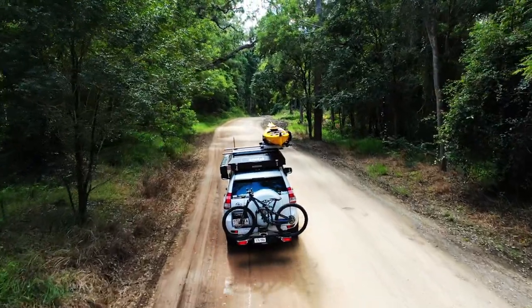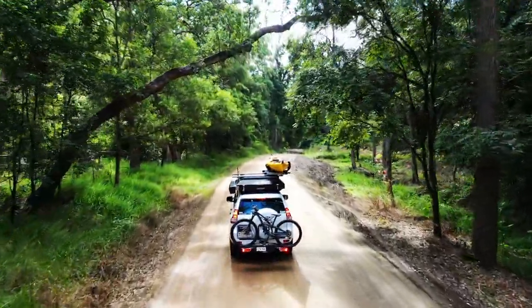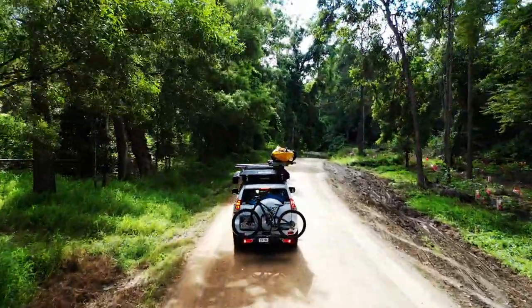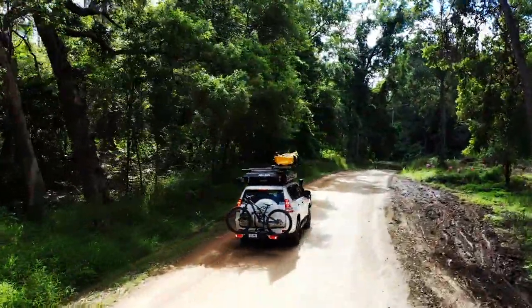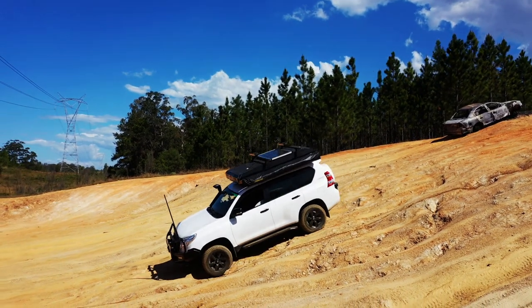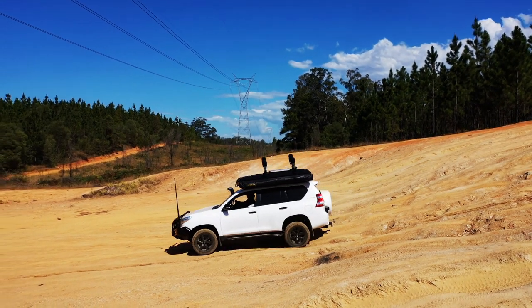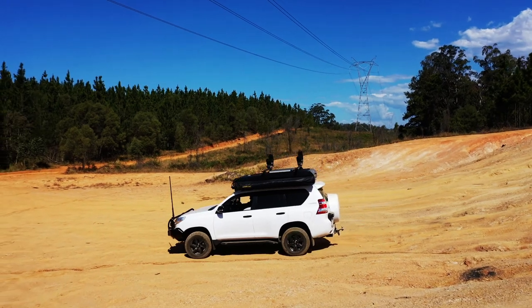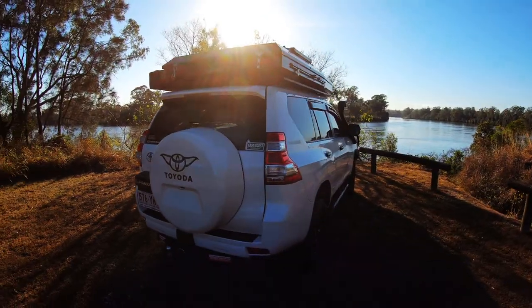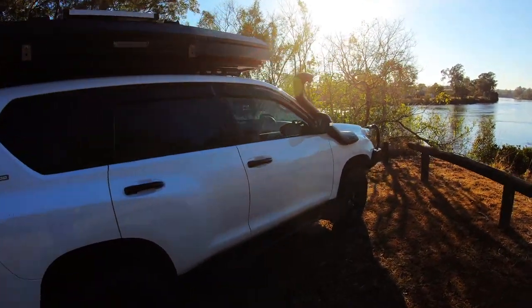The first thing to consider with the Alucab is the weight. At 80 kilos it's not the lightest thing sitting on top of your roof. If you do a lot of four-wheel driving you rely on a lower center of gravity, so 80 kilograms on the roof is not always ideal. If you're considering a lot of very hardcore four-wheel driving, this may not suit you. However, if you're doing a lot of touring and light to mid-range four-wheel driving, it could be a perfect thing to consider.